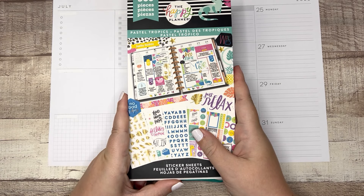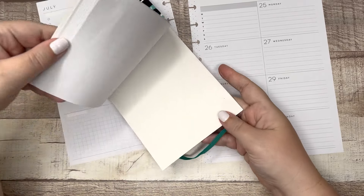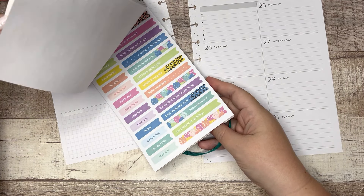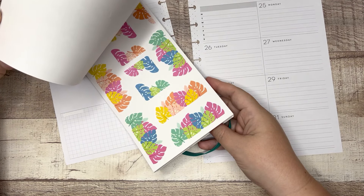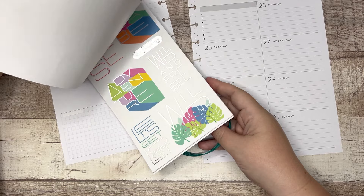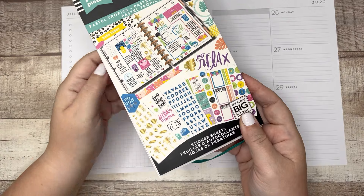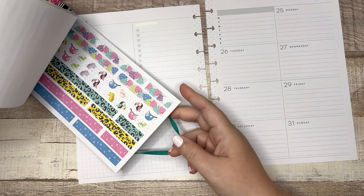This was in my mystery bag and I didn't have it in my collection so I'm excited to use it. I know that there are washi tape strips in here, letters, headers, quotes, and lots of decorative elements so I'm hoping I can do it. So can I do a quick and simple spread using one sticker book? Let's find out. Let's get into it.